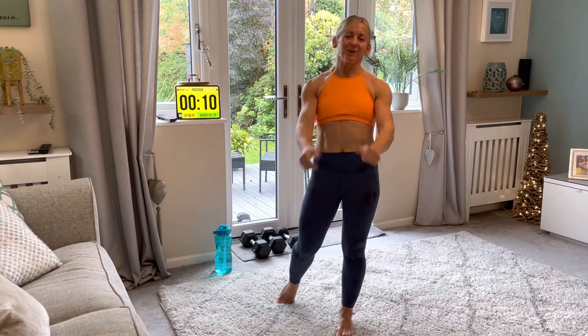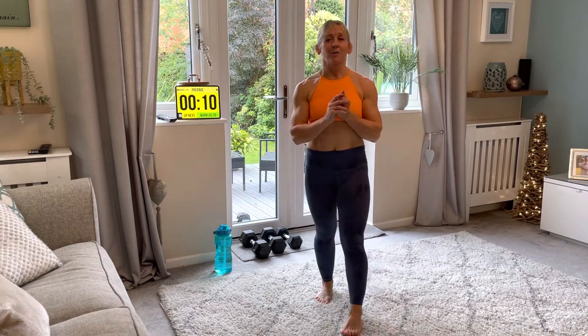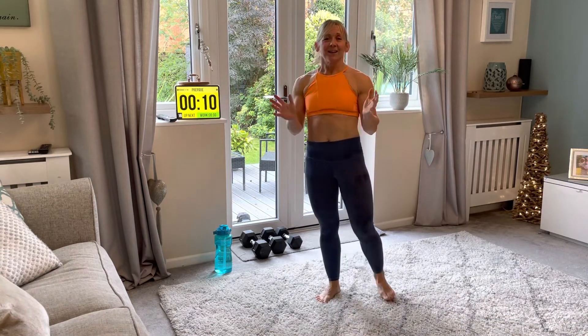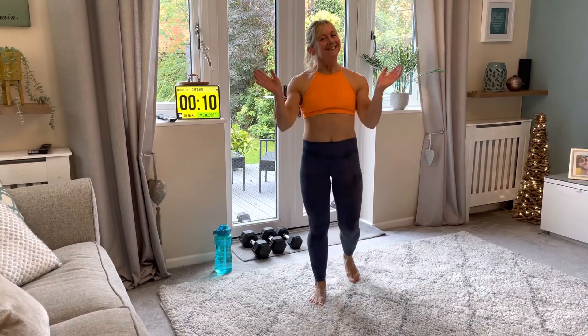Amazing! Hope you enjoyed that lower body workout. Let me know in the comments below how you got on, and I can't wait to see you for the next workout. Catch you later, guys — bye!